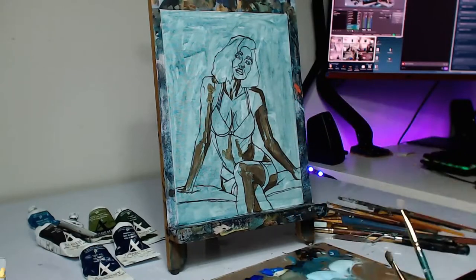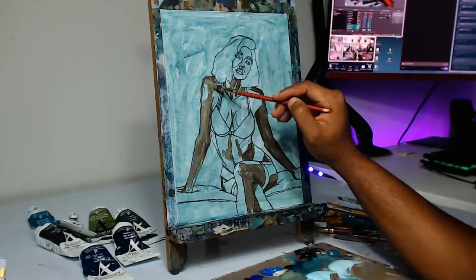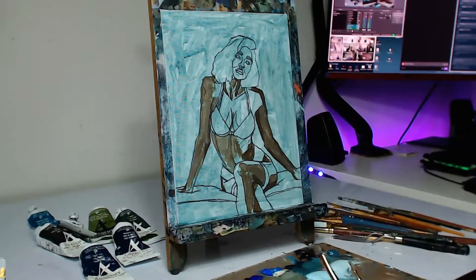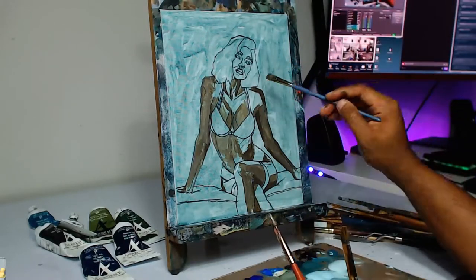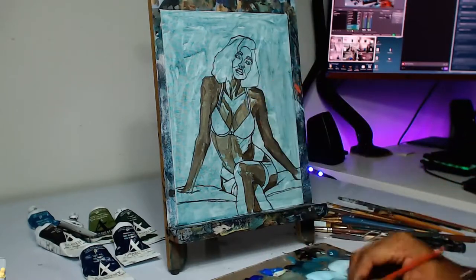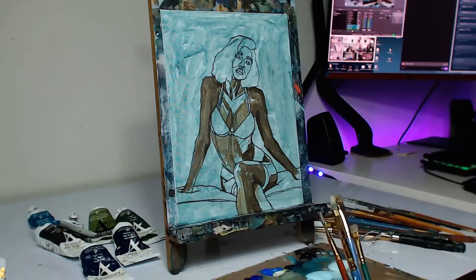After I get the outline I usually try to outline it with a dark color — in this case I used Payne's gray — and then once that's done I start putting in my shadows and then some of the mid-tones as well, just to sculpt the piece out. I paint with acrylic paint.